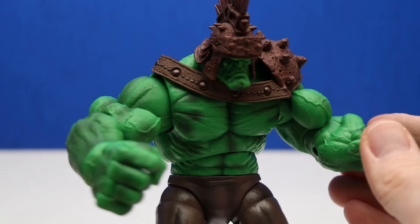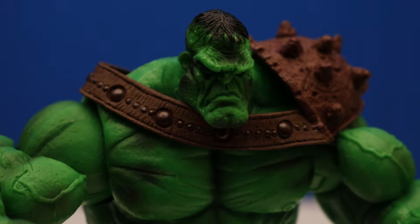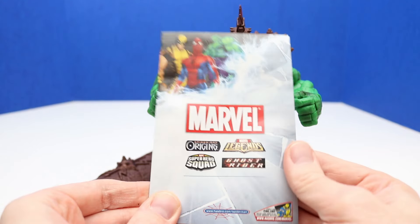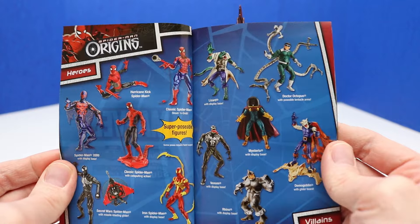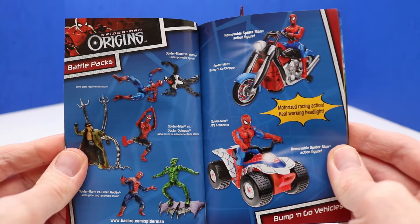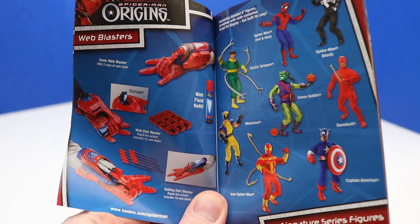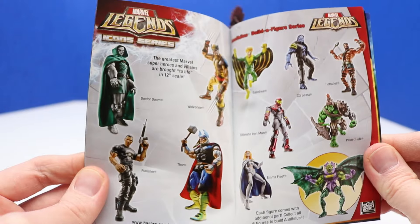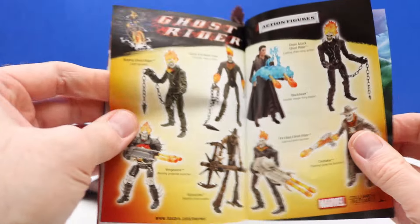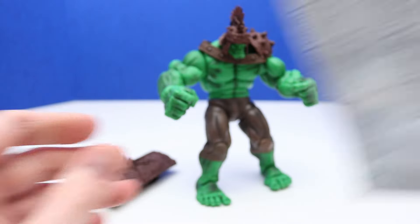Here's a close-up of our Hulk figure — he can twist at the waist and do that Hulk smash power punch. We'll take his helmet off to get a close-up of his head. This also comes with a figure guide showing different action figures we can collect. I always like these — this one's super cool because it shows a lot of different figures, including a Spider-Man ATV four-wheeler, Spider-Man Origins figures, Marvel Legends collections, and Ghost Rider.